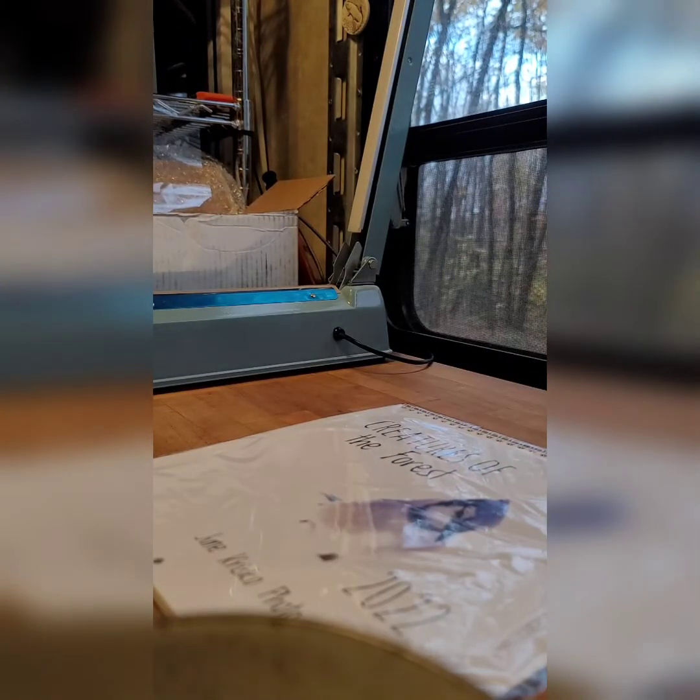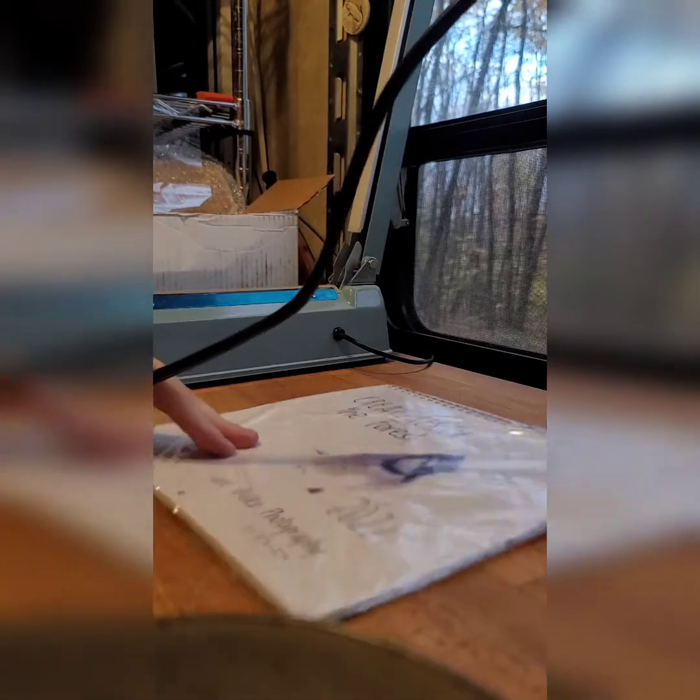That just tears off — reuse that for other stuff. Now I'm going to show you how I do the heat sealing. I just picked up an inexpensive heat gun.